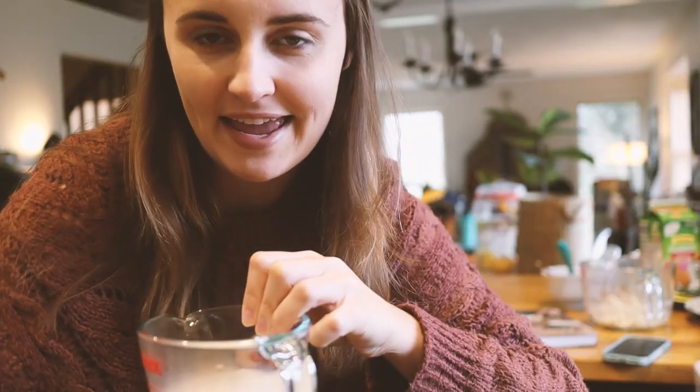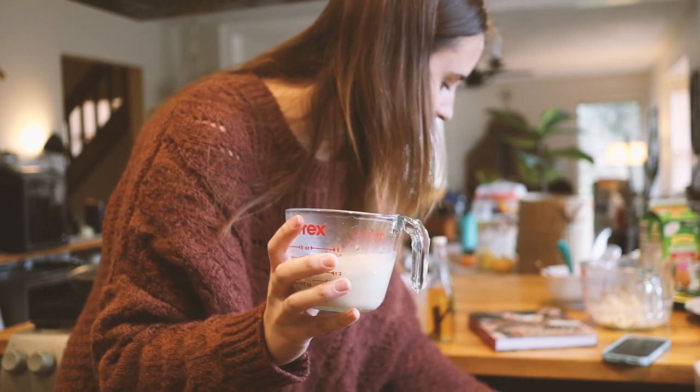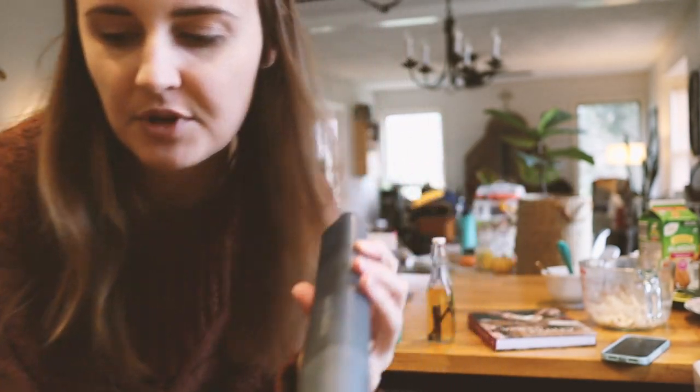I'm going to add the soy milk to my coffee and see how it goes. I'm going to froth some of it to get foam on my coffee using my handheld frother, which is called an Arrow Latte.